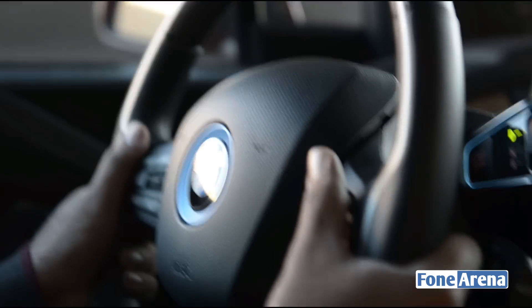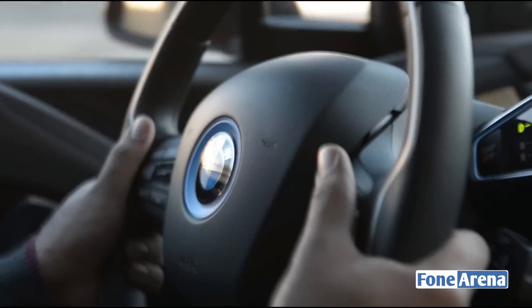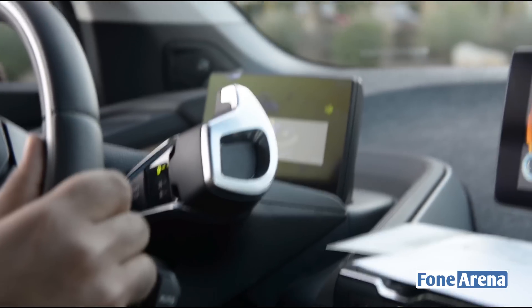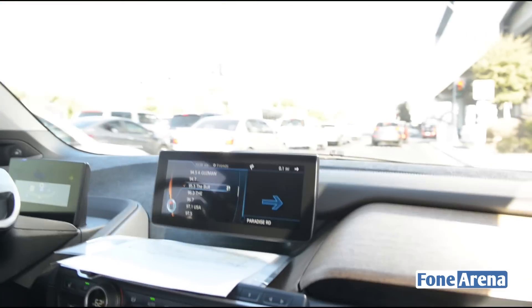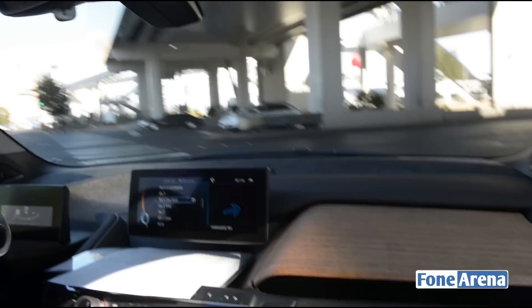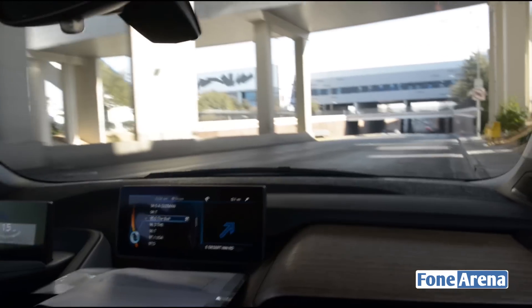Here we are driving a BMW i3 electric car in Las Vegas at CES. It feels pretty sporty for a car. We are driving an electric car right in the middle of Las Vegas.